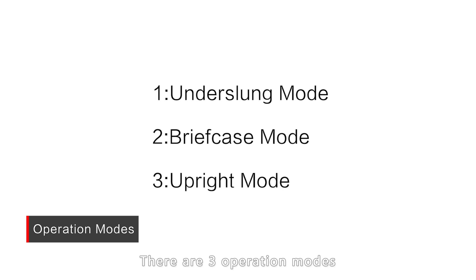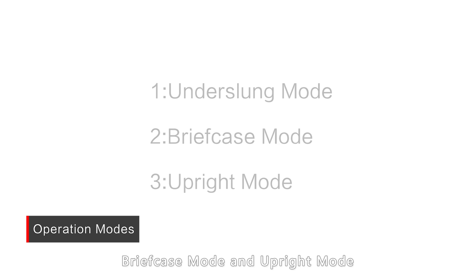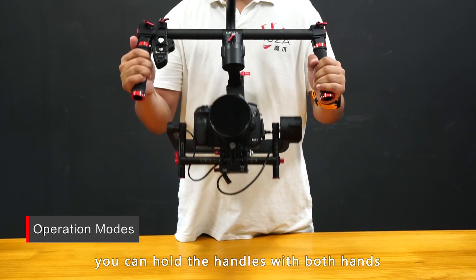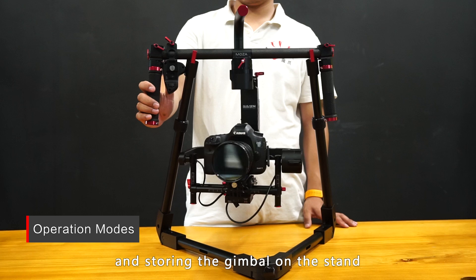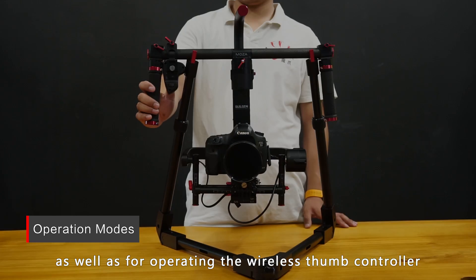There are three operation modes: underslung mode, briefcase mode, and upright mode. Underslung mode is the standard mode — you can hold the handles with both hands or grip the top bar with a single hand. This mode is convenient for picking up and storing the gimbal on the stand, as well as for operating the wireless thumb controller.